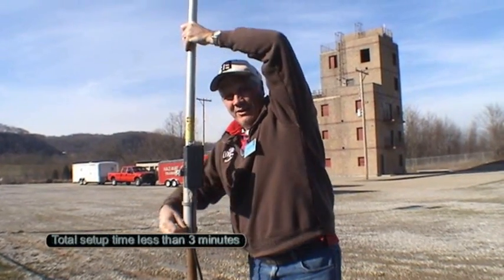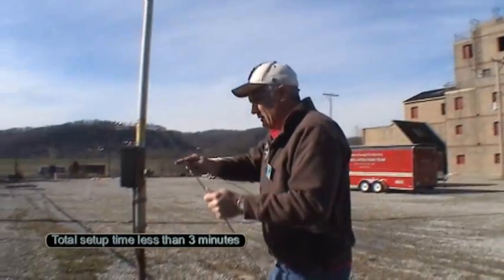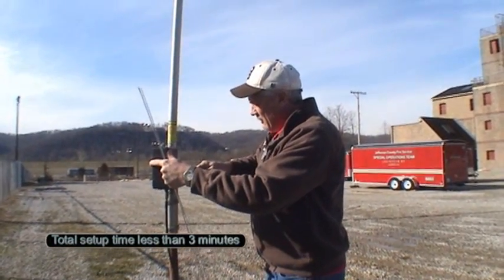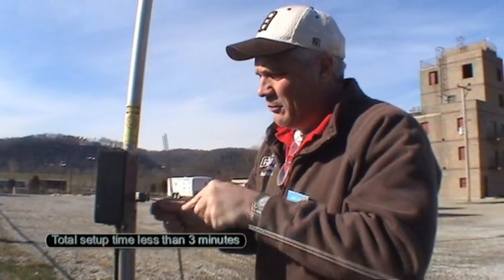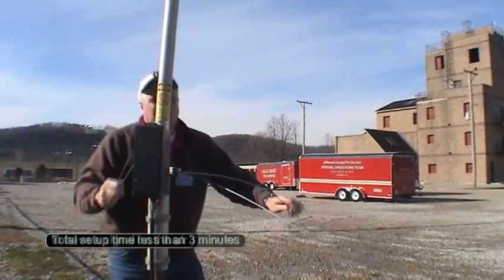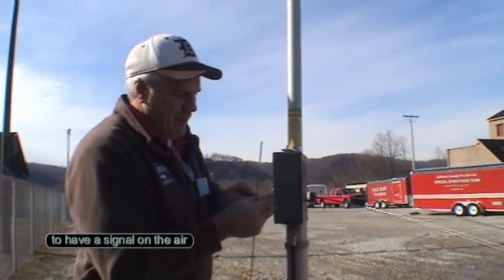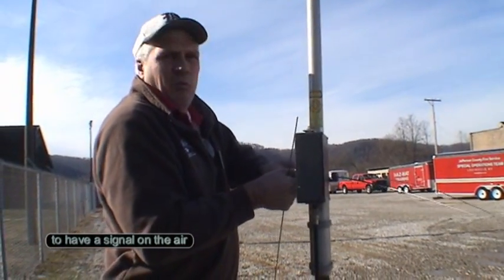Coax is connected to it, got to add a couple radials to it. The radials just kind of snap in place. It's not the greatest ground connection in the world — if it was going to be a more permanent installation I'd tighten everything down. But they make pretty good compression contacts, and we should be on the air within no more than two minutes.